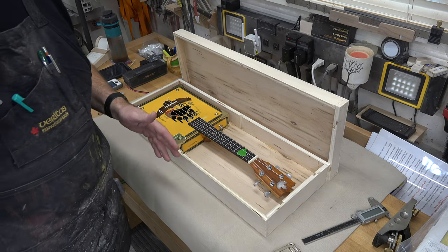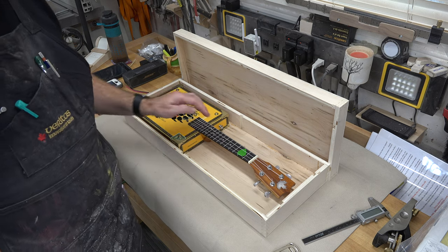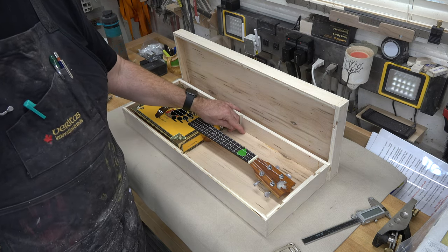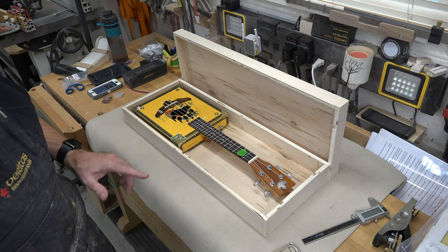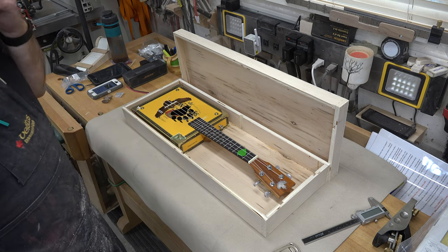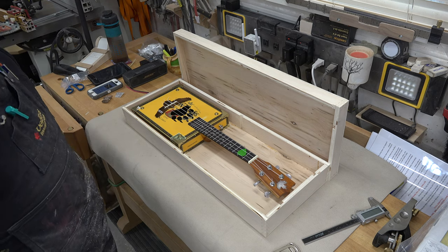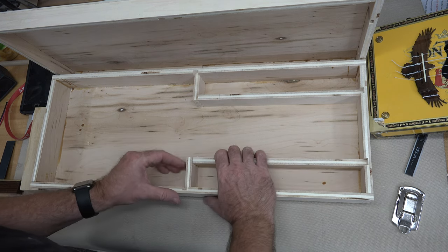The next thing is to make the box sections for our storage areas - these will also be finger-jointed in one corner. I need to measure from the bottom all the way up to the top edge, then subtract half an inch - that will be the measurement for our storage area walls. Let me get those cut and finger-jointed and I'll show you how they go in and how I intend to finish them off. With some careful measuring you end up with something that looks like this.